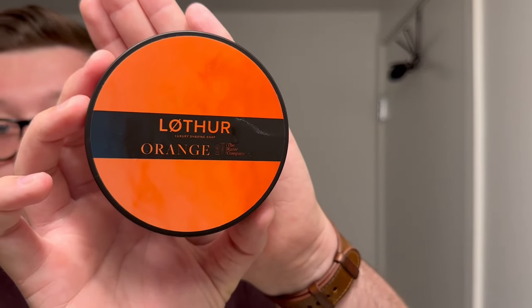Hello and welcome to another TRC Shaving Chat. My name is Jack, your host today, and I am bringing you a shaving soap set from Loafer Grooming — and that is Orange. Orange is an exclusive at The Razor Company.